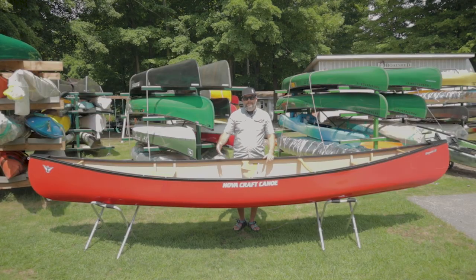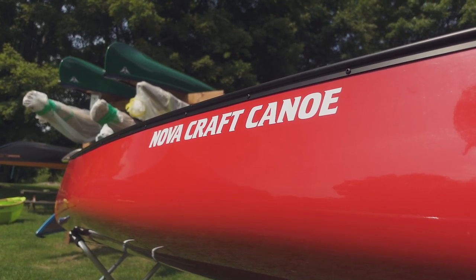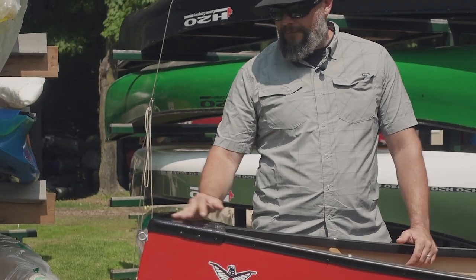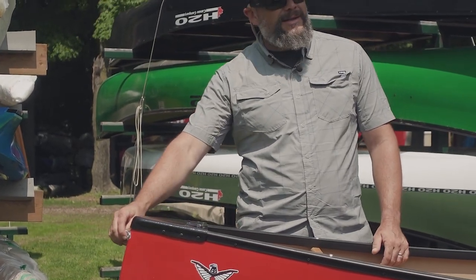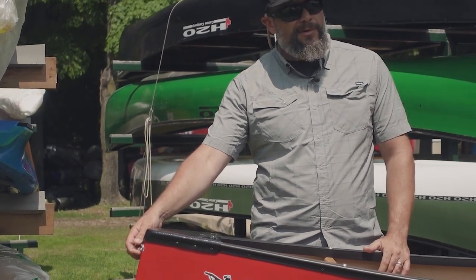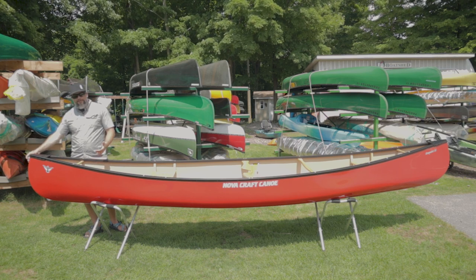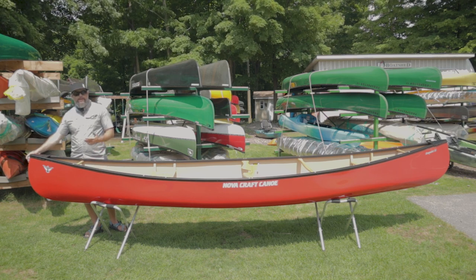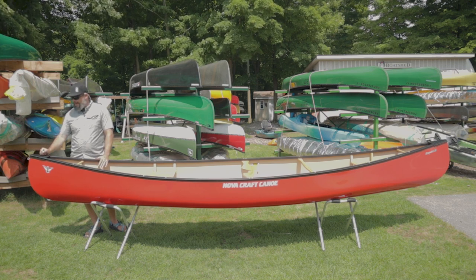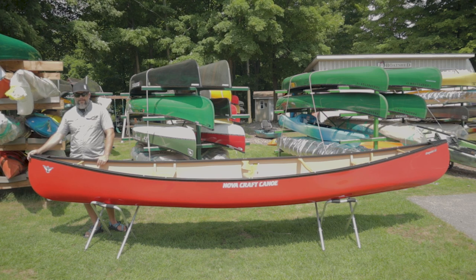We'll do a quick walkthrough, show you some of the features on this canoe from NovaCraft, flip it over, have a quick look at the hull, and give you an idea of what the performance will be like. Starting up at the bow, we have little eyelets so you can attach a painter line or your tie downs for when you're transporting the canoe. It's a handy feature that can be installed at the factory or after the fact, though it's generally going to be cleanest done at the factory at the time of build.